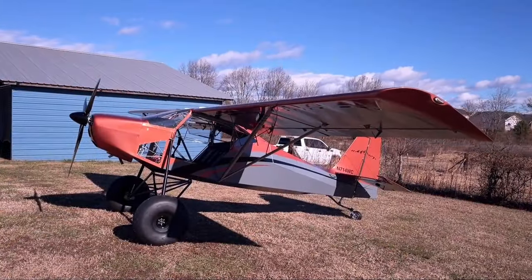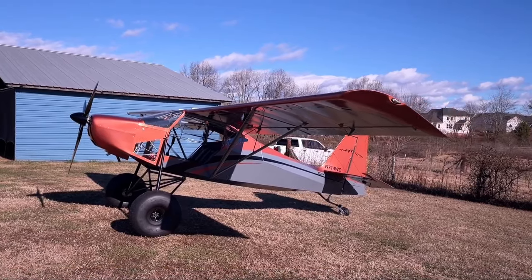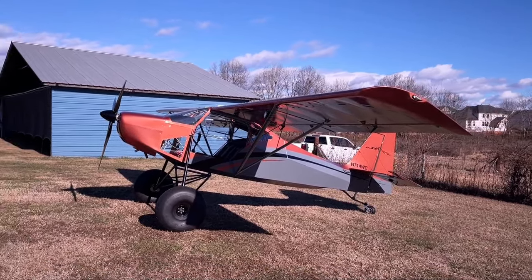All right, here we go again — got another walkthrough video for you. This one's a little bit different. We'll just do the same thing: walk around it, go over it, and show you everything. Here's a broad picture of it.